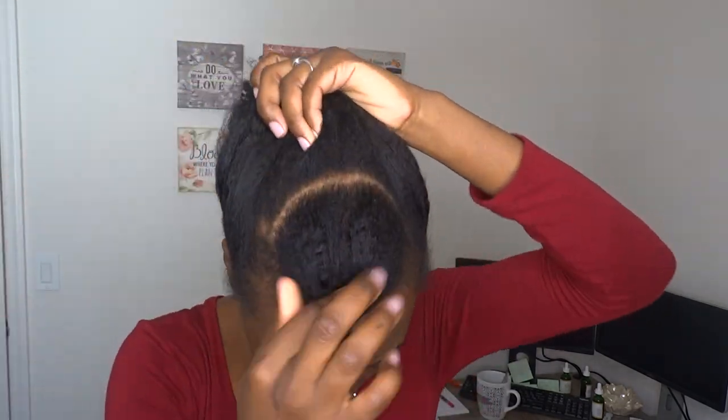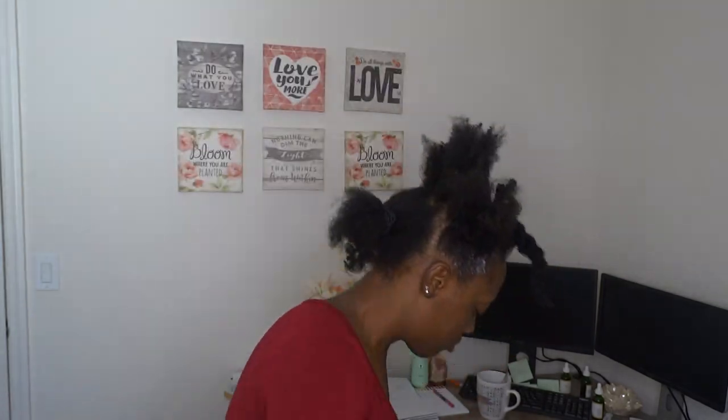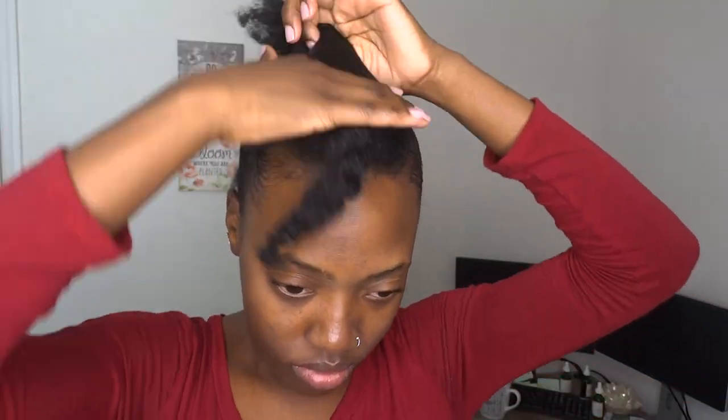I'm starting off on a semi-stretch and I've already parted my hair into three sections, with the smallest section being in the front. I know my parts aren't straight but it doesn't matter for this style. I'm using hair ties and Obia Natural Curl Enhancing Custard — it's my gel replacement. I'm applying it to the perimeters of the middle section and then using my brush to smooth down my edges, because I'm putting this section into a high ponytail and I want it to look as sleek as possible.